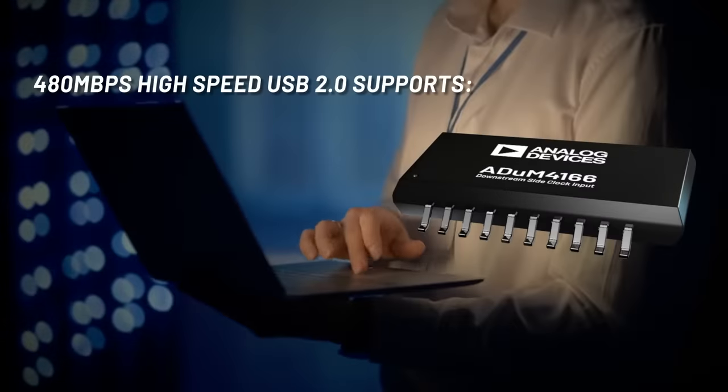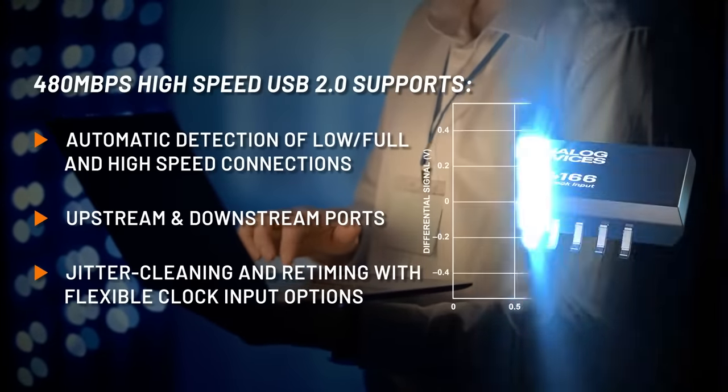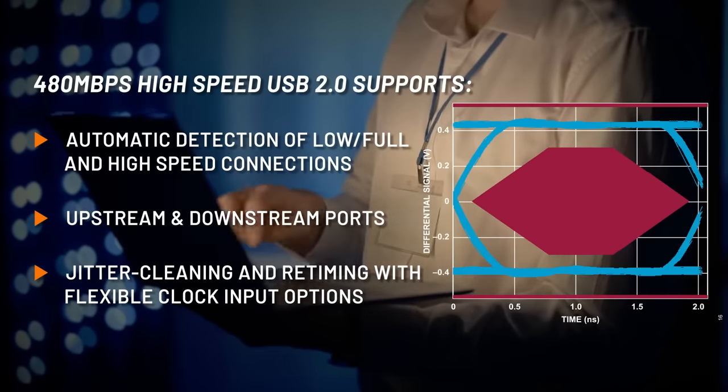Expand capability with fast firmware upgrades and video streaming while isolating all ports, including the host. Redriving and retiming offer reliable data transfer at the highest speeds.